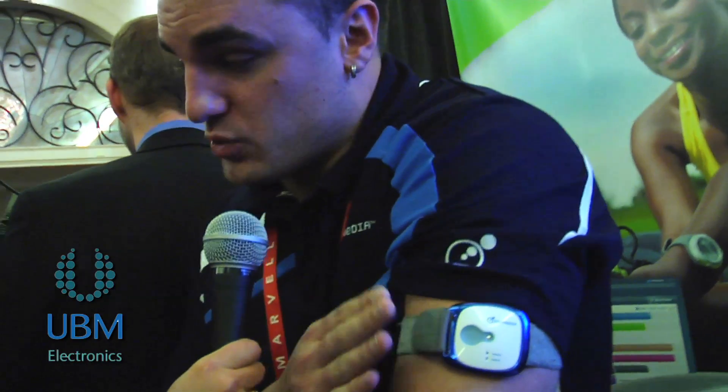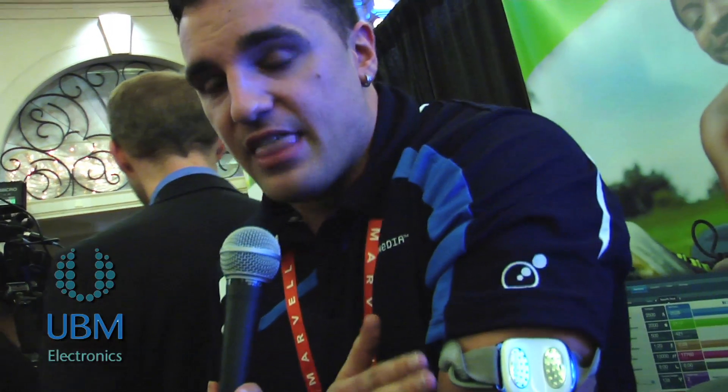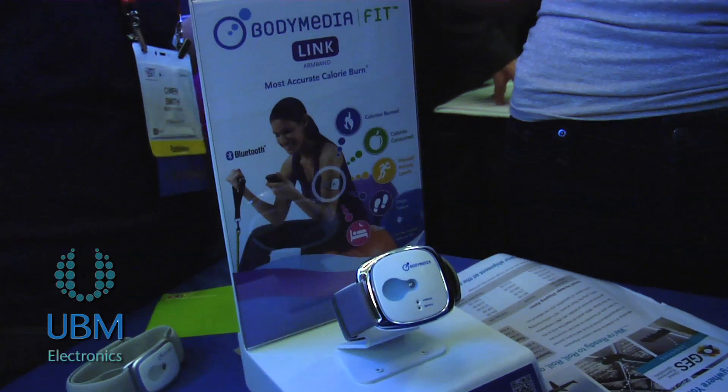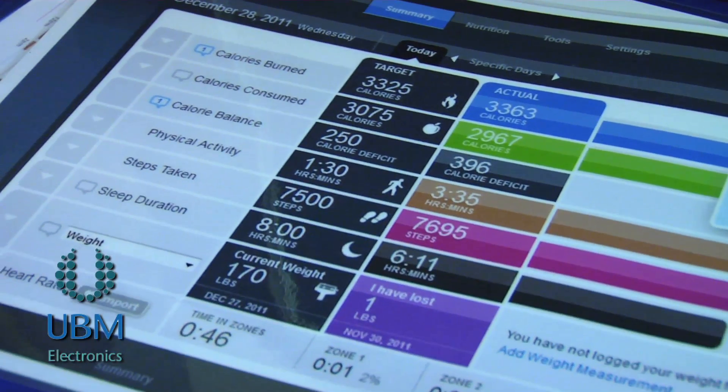This is the Body Media Fit armband and it's an armband that you can wear virtually 24 hours a day. Everything you do is burning calories — when we're sleeping, when we're doing the dishes, when we're playing with the kids, when we're working out, it's all burning calories. This actually captures all that information and gives you credit for that time. It's using four sensors: measuring your skin temperature, heat flux, galvanic skin response, and a 3-axis accelerometer for motion and movement. It combines 5,000 data points into algorithms to give you information on calorie burn, activity levels, and how well you're sleeping at night.